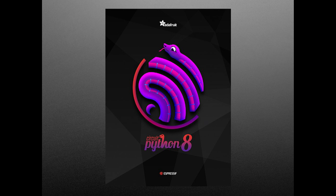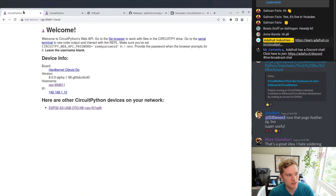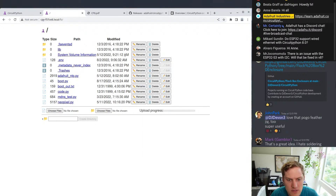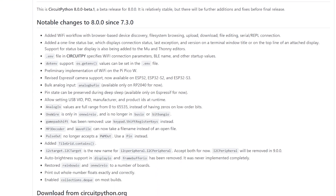Now for some news. Version 8 of the CircuitPython programming language has been released in beta form. There's improved support for Raspberry Pi Pico, PicoW, and its RP2040 chip generally. But the major new feature is a Wi-Fi workflow mode that makes it possible for you to discover CircuitPython devices over a local Wi-Fi connection and interact with them just like you would with a wired connection, including uploading new code. You can find more information on the CircuitPython GitHub page linked in the description.